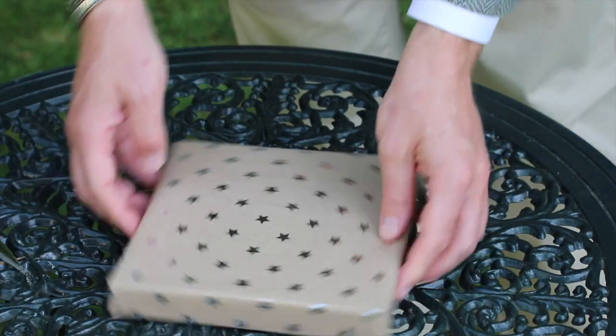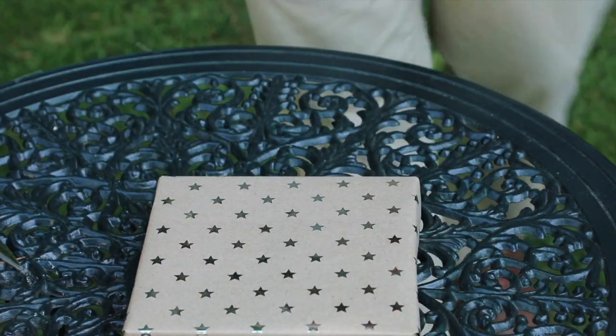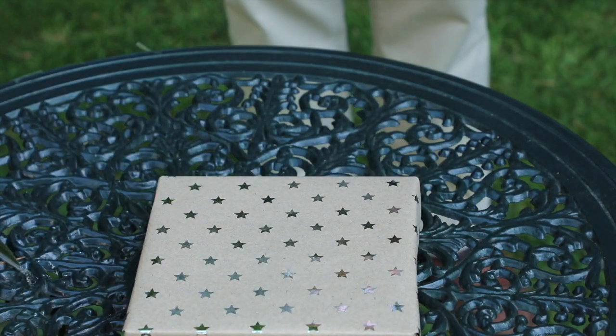And there we have a beautifully wrapped gift — wonderful, glad you approve, Dachshunds! Now all that's left is to choose a notelet, and I might let the Dachshunds decide which one they want to give.